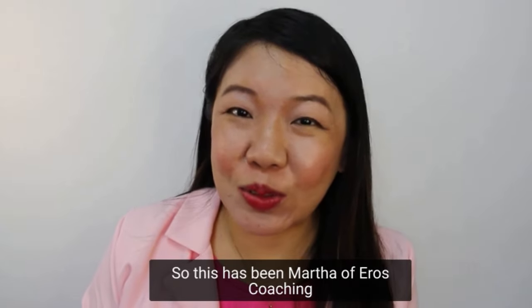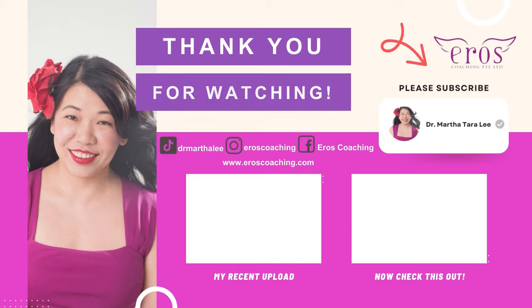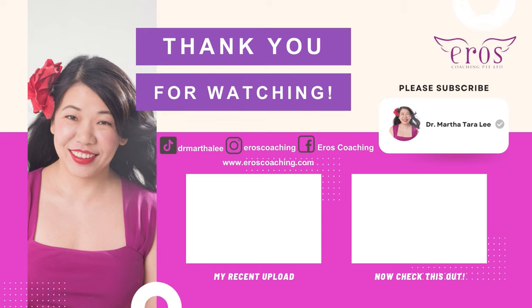This has been Martha of Eros Coaching. Do subscribe to my mailing list so you never miss a thing. Thank you.